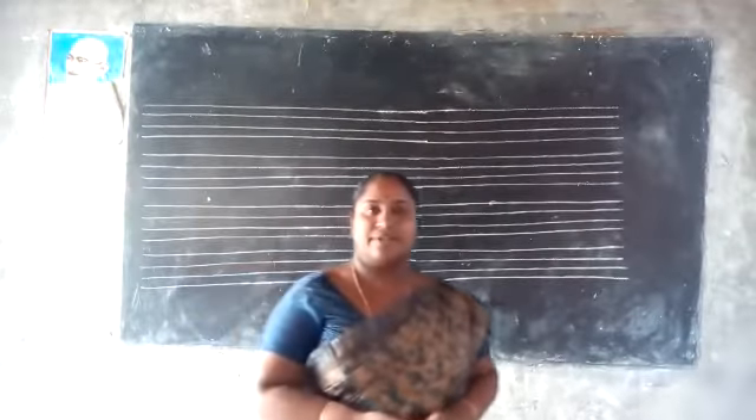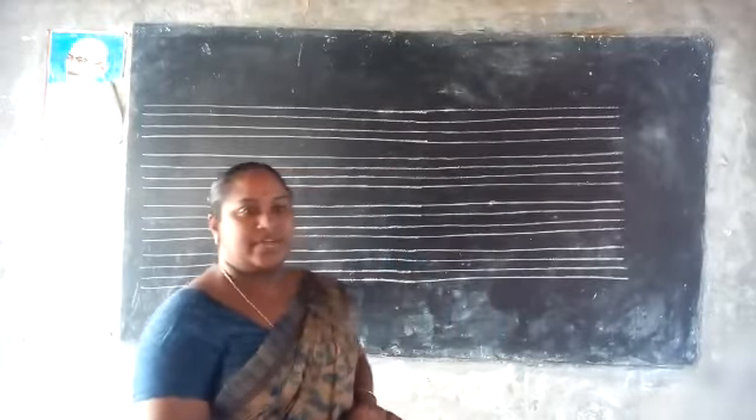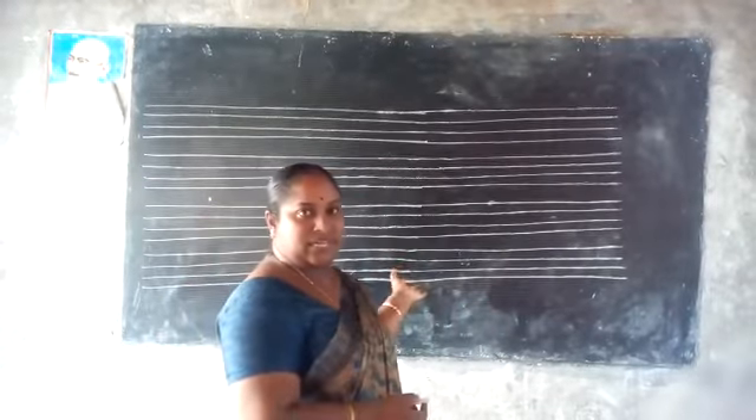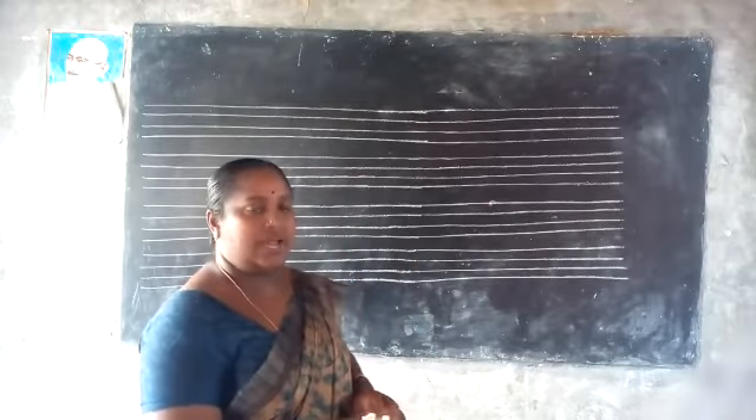Good morning children. How are you? Happy breakfast. Okay children, today we are going to learn cursive handwriting.